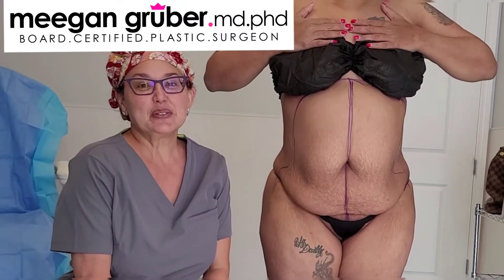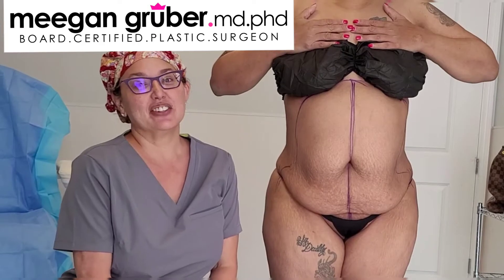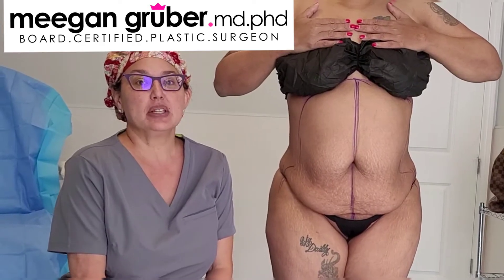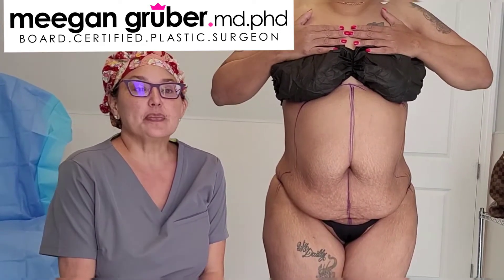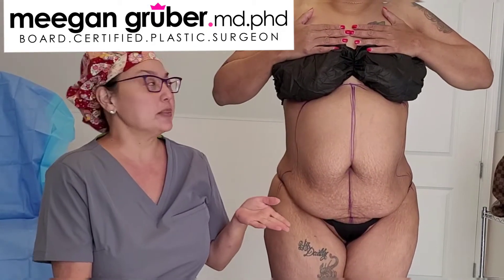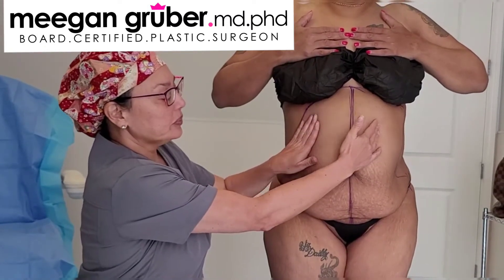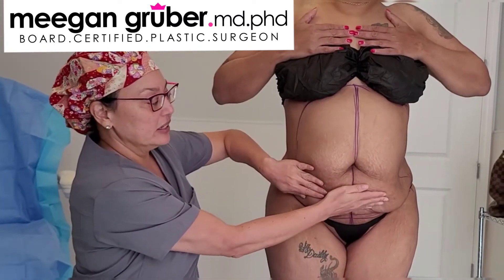Hi, I'm Dr. Megan Gruber from Gruber Plastic Surgery in Sarasota, Florida, and today we're going to be doing an Awake Tummy Tuck. A lot of patients have two components to their abdominal area: one is the fat component and the other is an excess skin component.